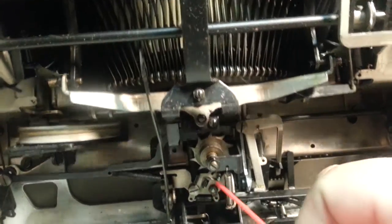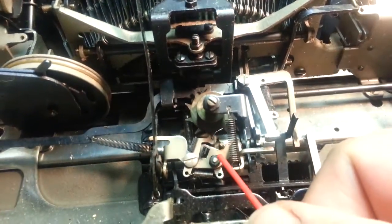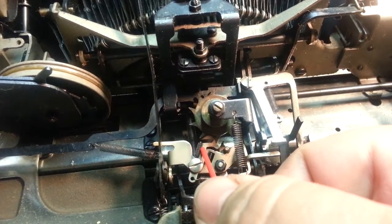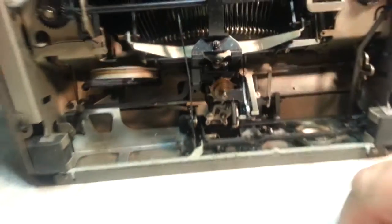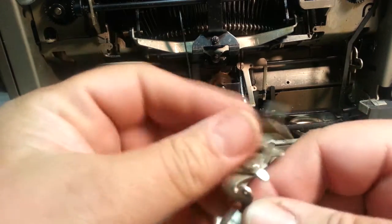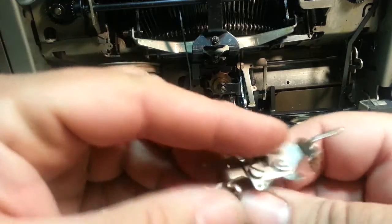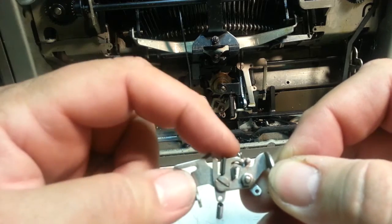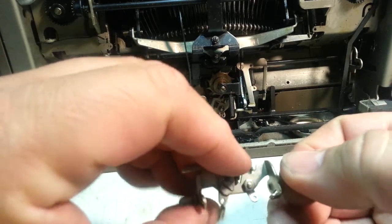And then we're going to look at the pawls right here. We're going to look at in particular this little rubber piece — rubber on that side, rubber on that side. And I've got one of these in my hand. This is the way it's positioned in the machine. When it returns, it's got to be able to push.